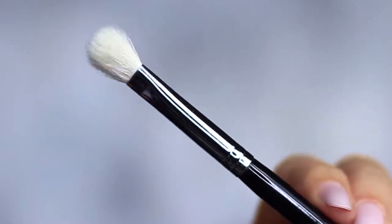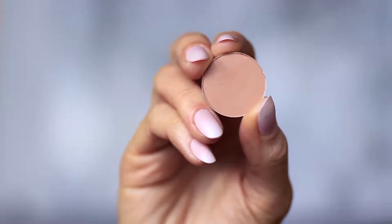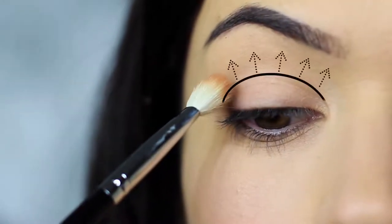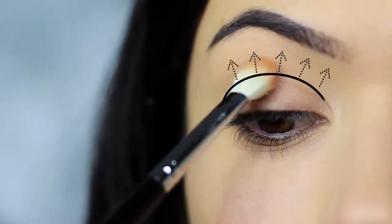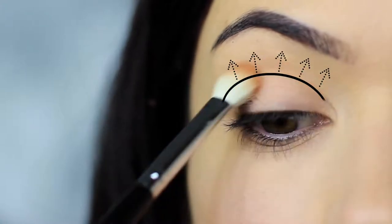The first step is to take the blending brush and the matte eyeshadow — you can also use your matte bronzer if you prefer. We're going to apply this into the crease of the eye, which is where the eye creases into the eye shape, sweeping the shadow in and blending over and back.